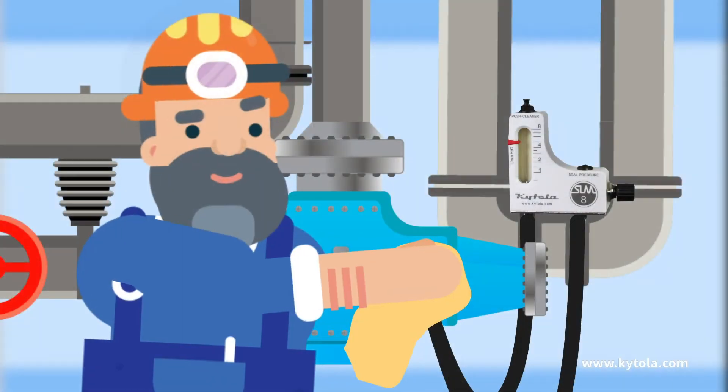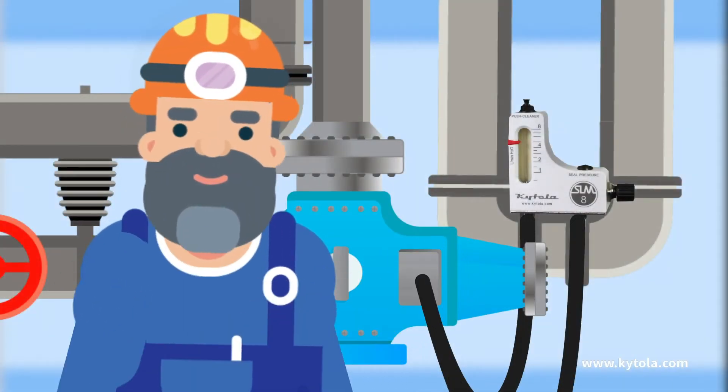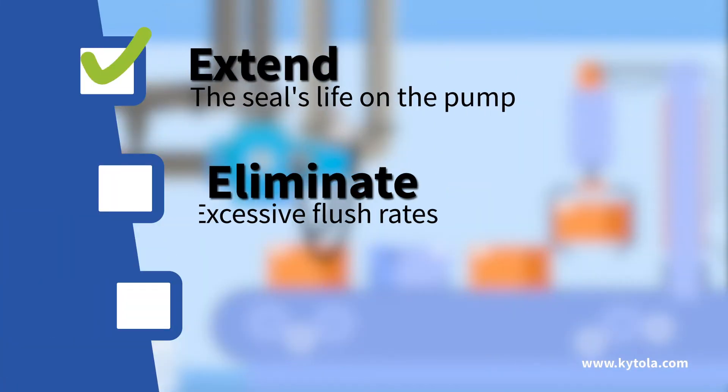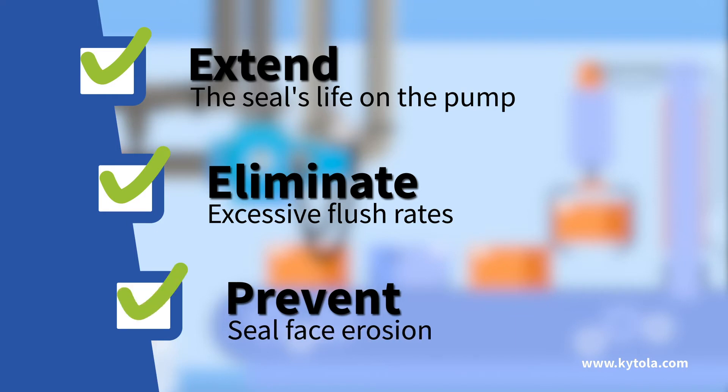Properly cool and lubricate the pump or mechanical seal and keep it from ever running dry. Now you can extend the seal's life on the pump, eliminate excessive flush rates, and prevent seal face erosion.